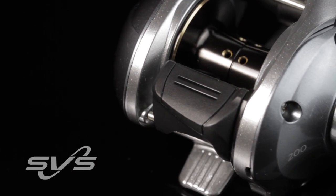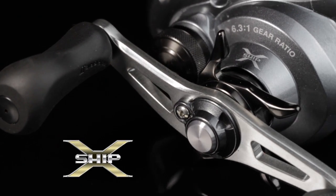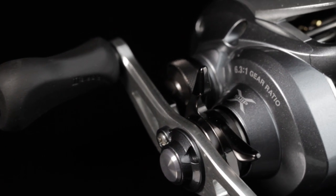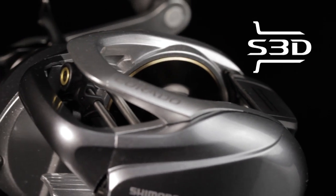They've incorporated a couple of features that just lift this Corrado above all its predecessors. It now has x-ship, which means that the gearing is fully supported by bearings, keeping it really smooth even under load. And it's got a casting system that is unbelievable.